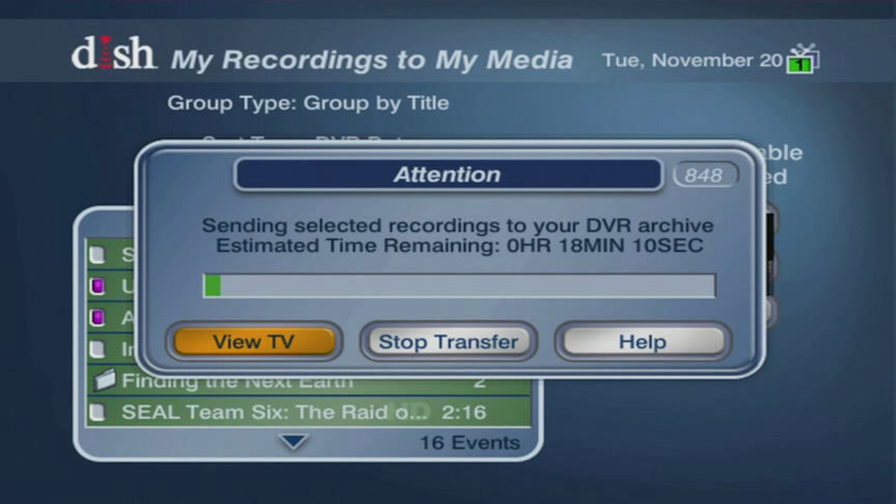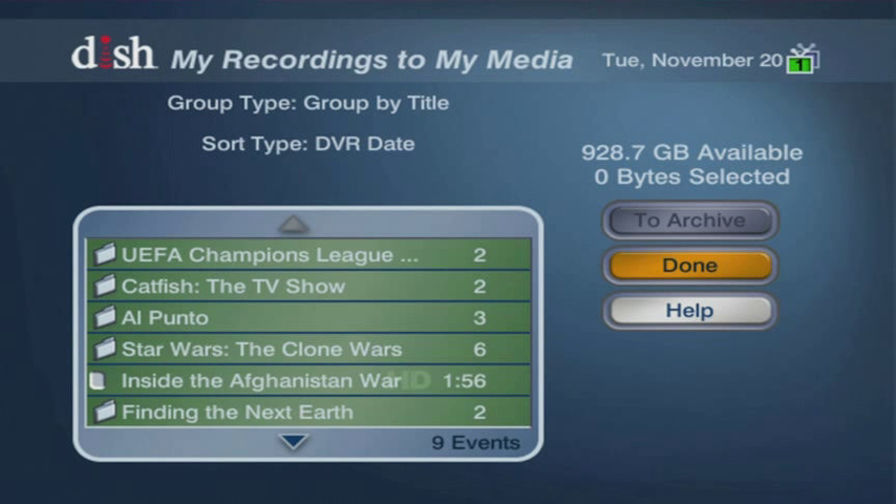During the archive process, you will have the option to View TV, Stop the Transfer, or View the Help documentation. After the transfer, the programming which was sent to the Seagate DVR will be removed from the DVR box and will no longer appear in the list.